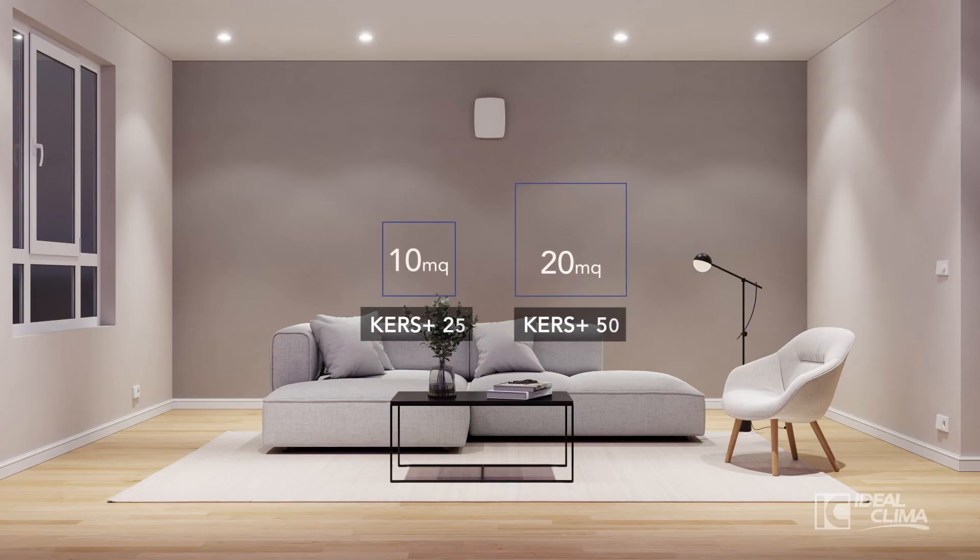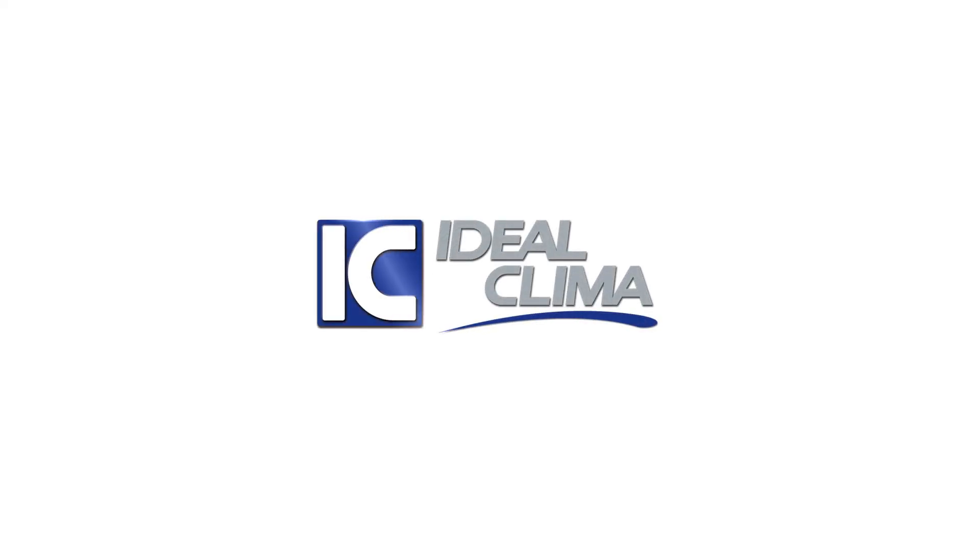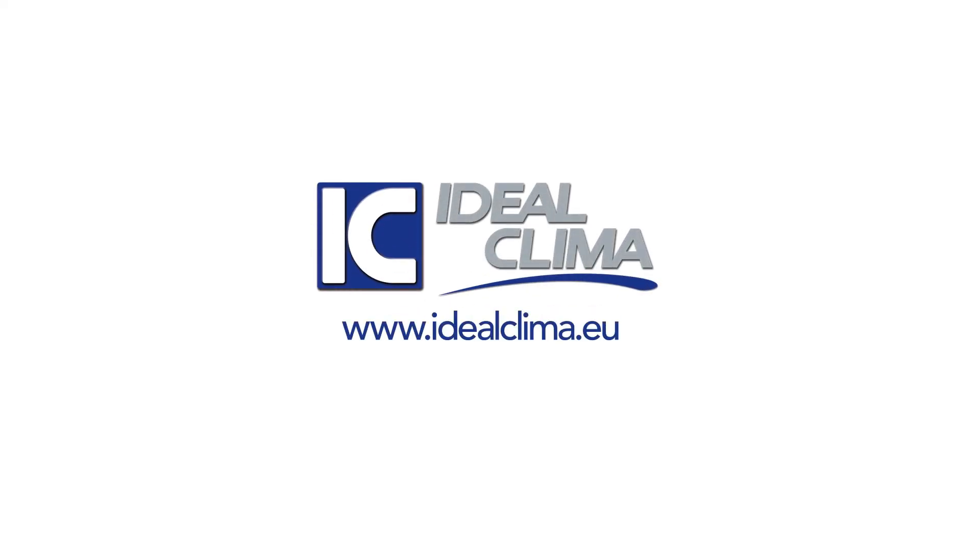KERS Plus is available in two sizes: KERS Plus 25 and KERS Plus 50. KERS Plus — pure air, energy saving, and no mold. Find out more on our website.